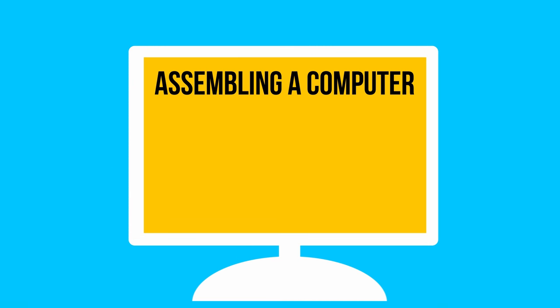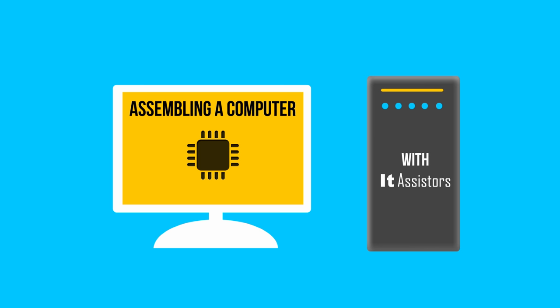Hey, what's up guys? This is your ITS Stars and yeah, you're seeing the right thing on the title. Here I'm going to show you how to build your own computer. Just pick up the things you need, just allocate some time for this PC assembling. It's time to rock and roll. Come on guys.